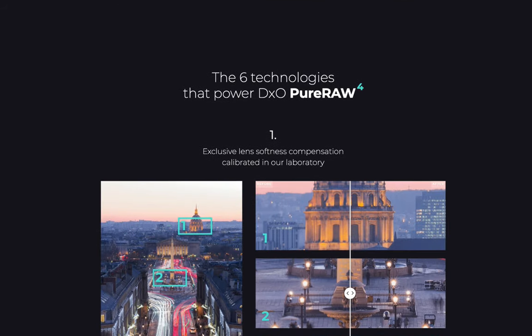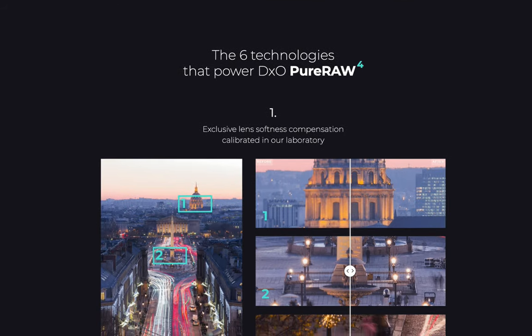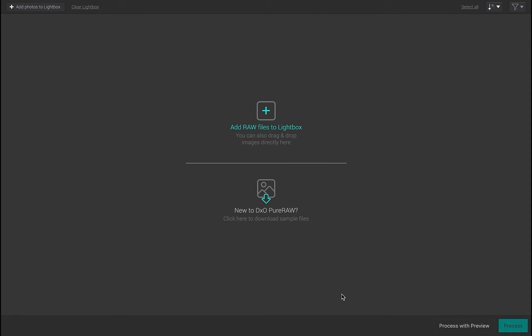So let's get right into it. Before we go to the comparison, I'd like to briefly point out some other improvements to PureRAW 4. One main improvement is Real-Time Preview, which allows you to get an idea of the final result before you actually process the images.